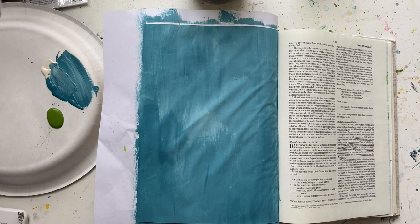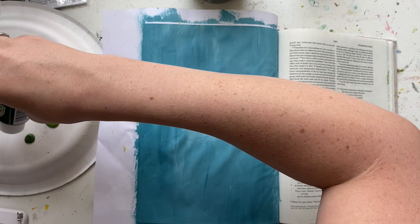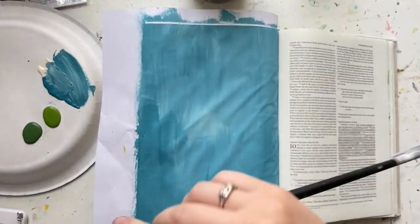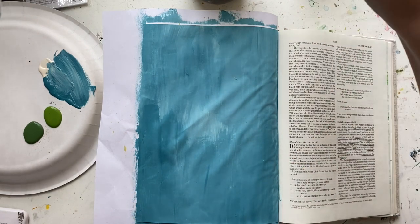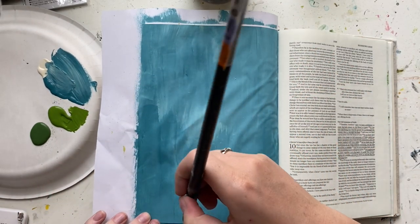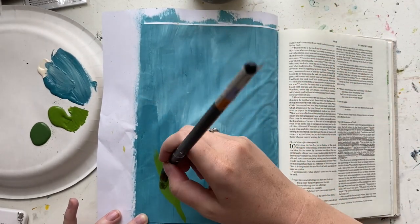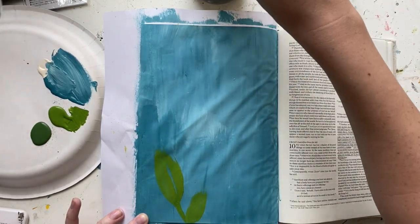I am using my interleaved Bible here, which has a full blank page to work on, so I have lots of space. You can absolutely scale this down to fit into a two-inch margin Bible, and of course you could do this outside your Bible on a separate sheet of paper as a tip-in or in a separate journal — do whatever works for you. Now I'm switching to a large round paintbrush, which I'll use mostly for this whole page, because I want to work really loosely.